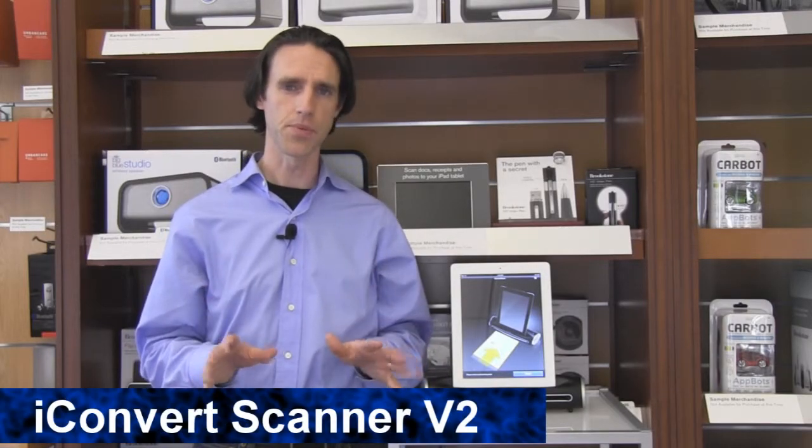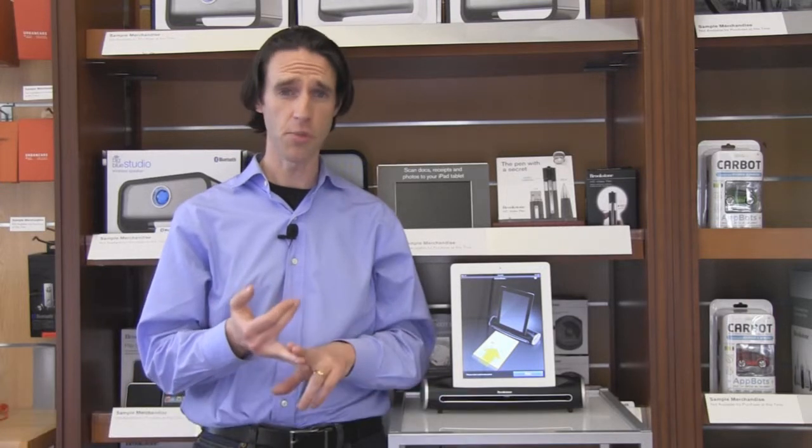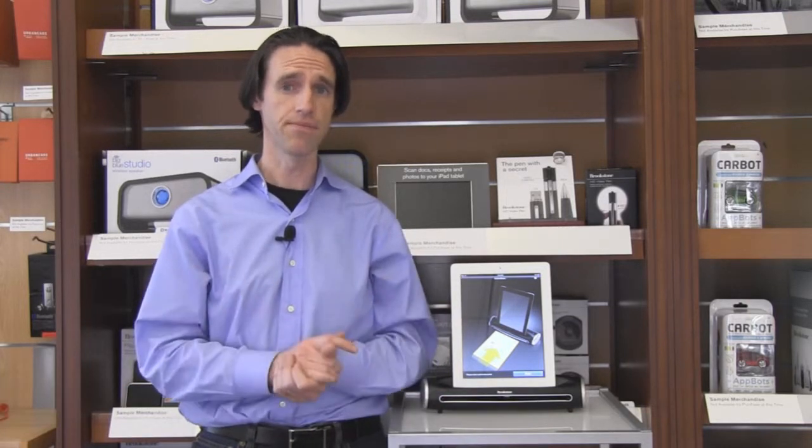Using the scanner? Really simple. You're going to download an app, calibrate the scanner, then you're good to go.